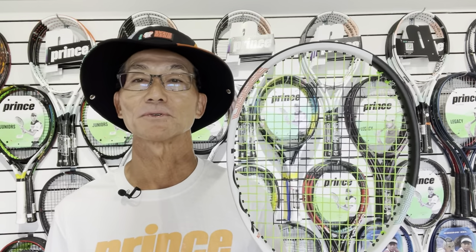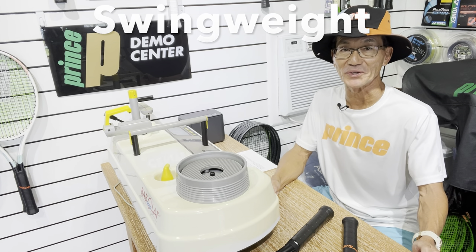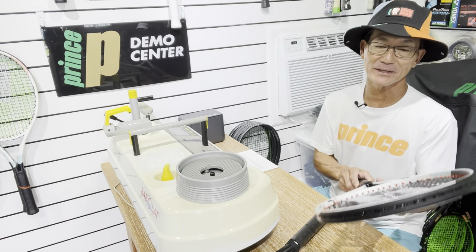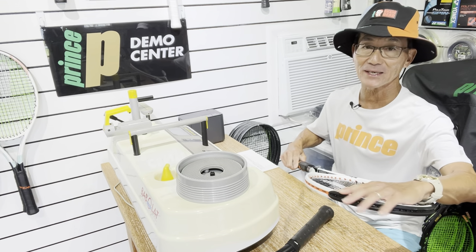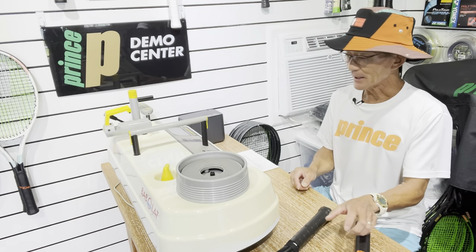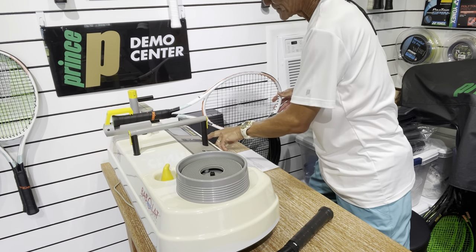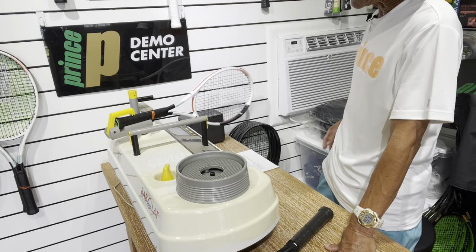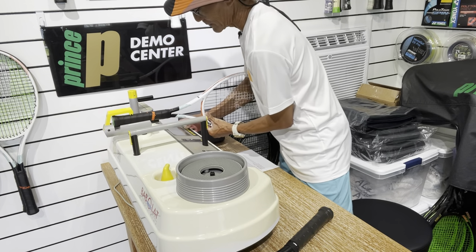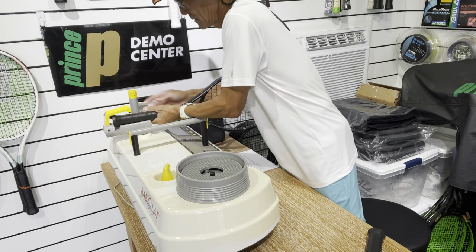Finally, tip five is swing weight. This has to do with how the racket maneuvers. If there's a lot of weight toward the head of the racket, it tends to feel less maneuverable. I have an RDC here that can measure swing weight. A high swing weight provides more stability and power but is less maneuverable. I'll go ahead and take the reading — this one is coming in at 330.